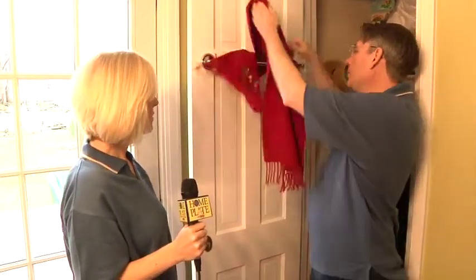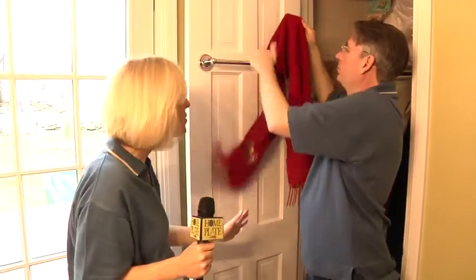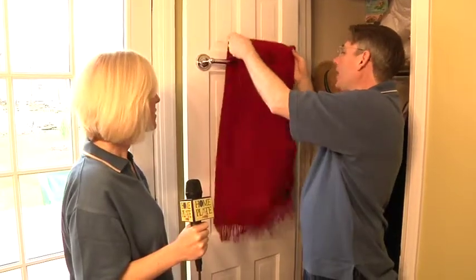Not necessary, but it's up to you. And I had a ton of winter scarves and I wanted to organize them, so this came in handy. You could also use it for belts, for ties — anything like that.